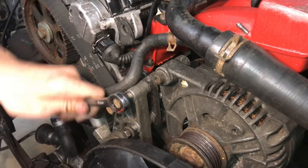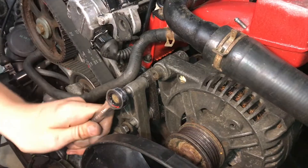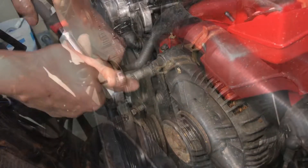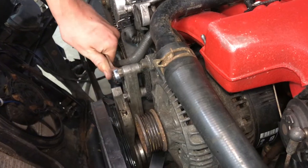It's going in pretty nicely and it's starting to tighten up on that helicoil. Now all three are tight.